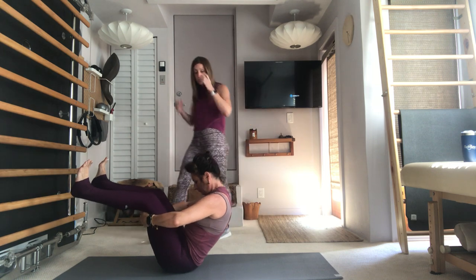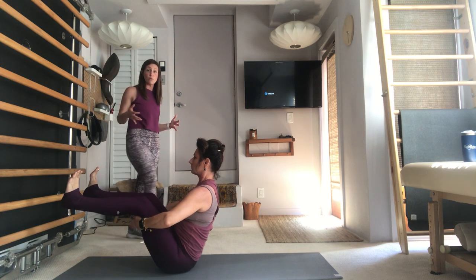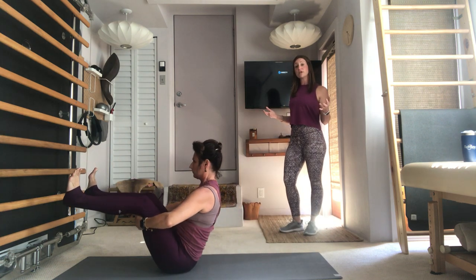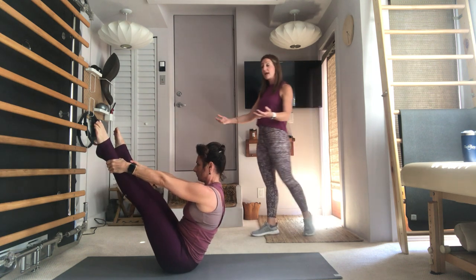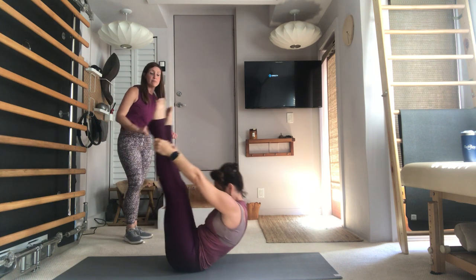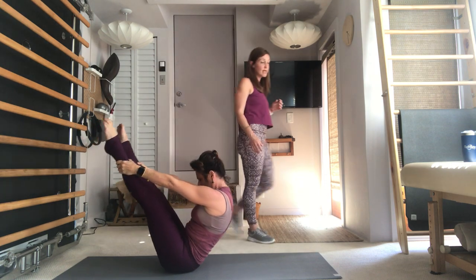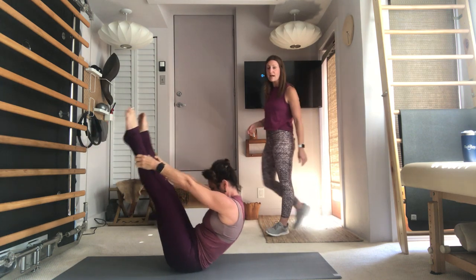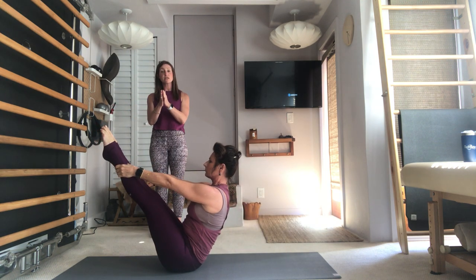Two more — take an inhale, chin to the chest, rock it back, pull the navel to the spine, exhale, pull the chest through and stay lifted as you open. One more time — inhale, chin to the chest, exhale rock it back, lift up and hold. Open the chest. If you want to advance this a little more, walk your hands up to your calves or your ankles. When you're here — inhale, drop the chin to the chest, exhale rock the shape back, lift up and hold, pull the chest through, shining the heart. One more — inhale chin to chest, exhale scoop the abdominals, lift up and hold, shine the chest through.